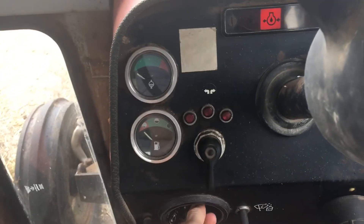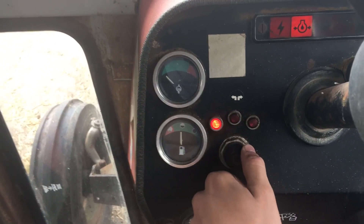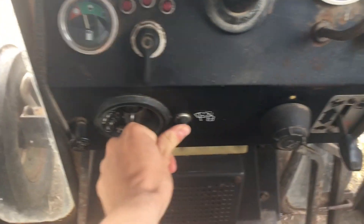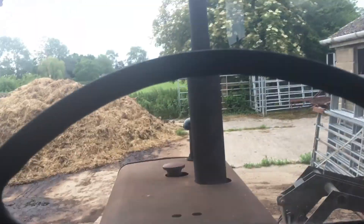Indicators — they work when there's a trailer on the back, so I don't know what's wrong with that. There's a washer which doesn't work. It usually needs a bit of heat, this tractor, because obviously it's done 8,900 hours. Let's try it.